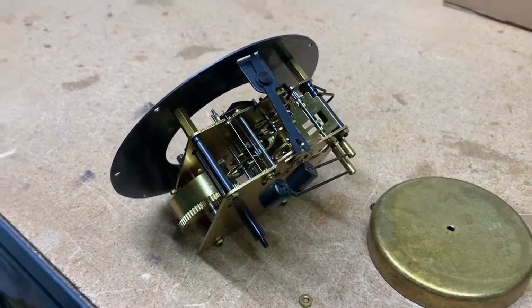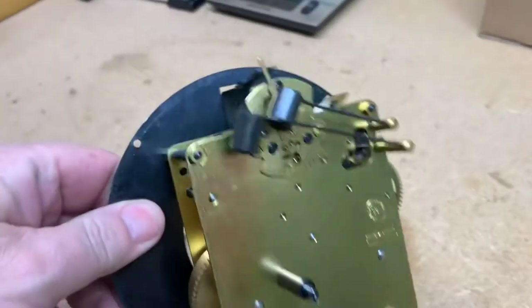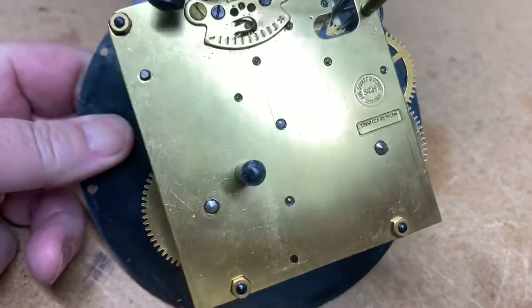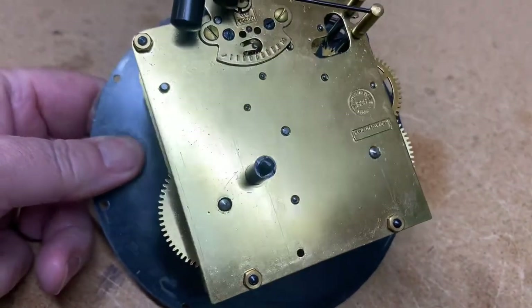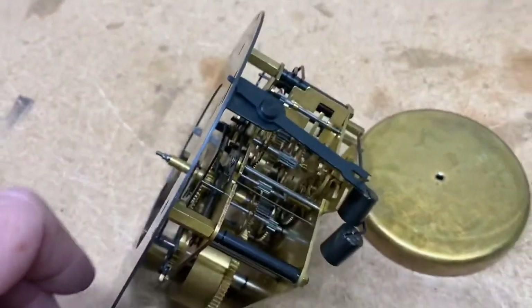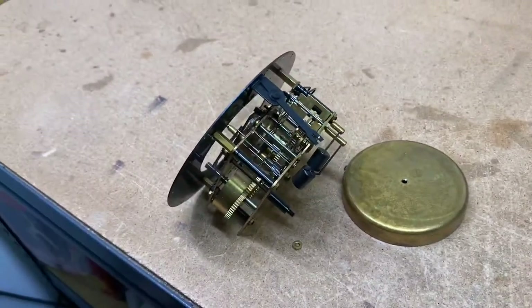Hi everyone, welcome back to my channel. This is Jim with JR Clocker on eBay. Today we're looking at a Schatz ship's bell clock. You'll see the rest of it towards the end of the video.